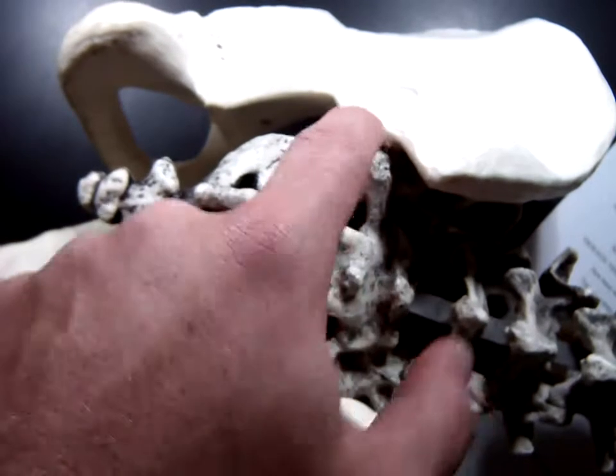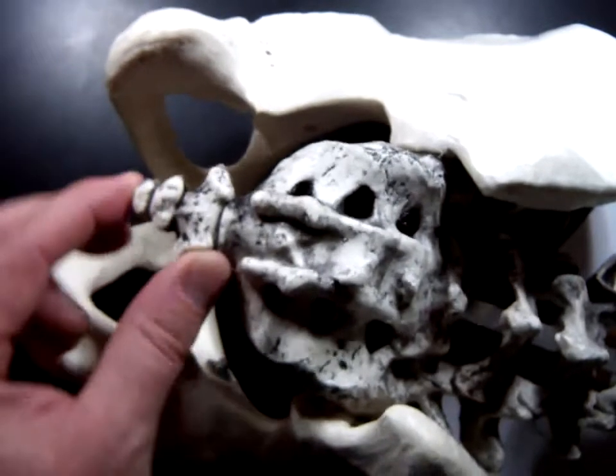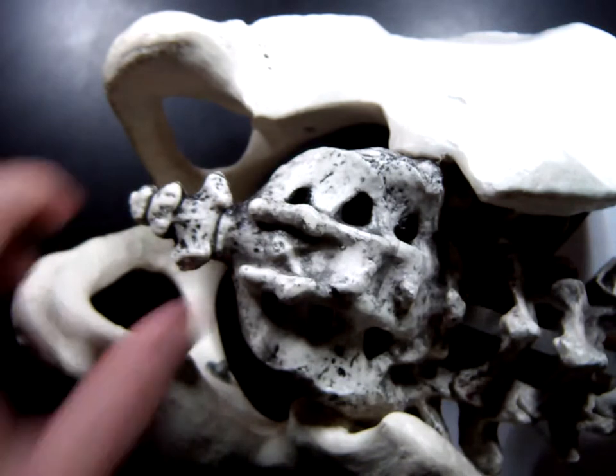So if you ever hear about the SI joint, that's what that is. And the last little section right here is your tailbone. Everybody has a tailbone, and its name is the coccyx — C-O-C-C-Y-X — that's your tailbone.